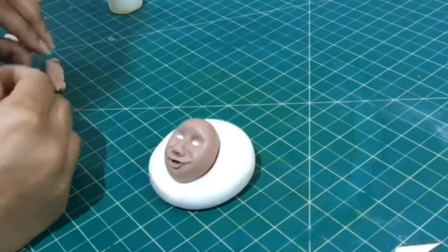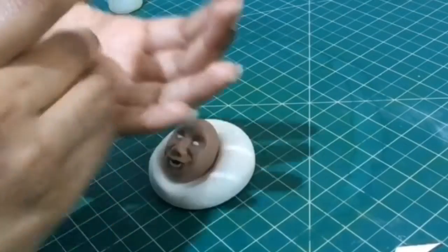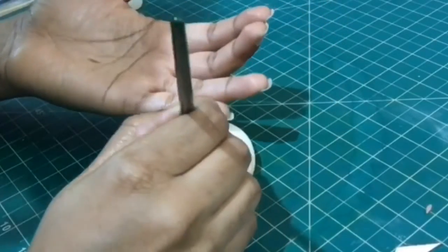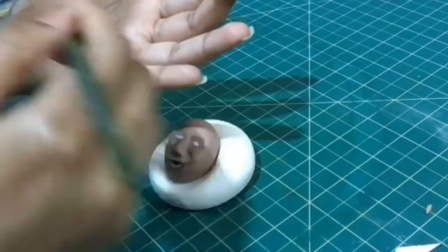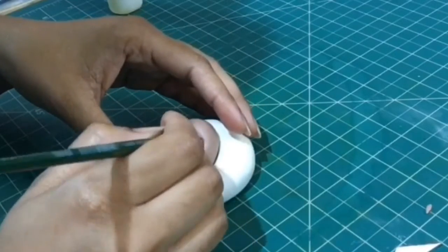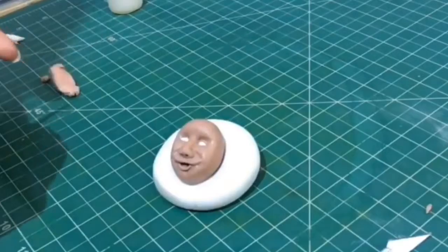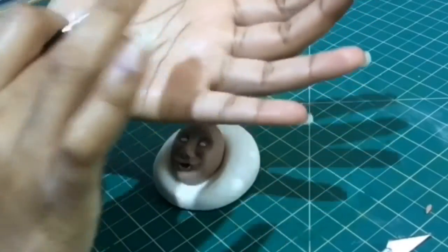I have now taken a tinier piece of skin colored fondant for the eyelids and rolled it out into a long piece to go just above the eyes. I'm doing the same for the other eye as well.